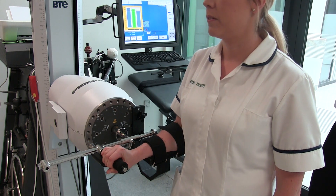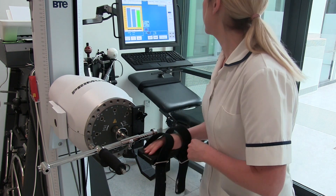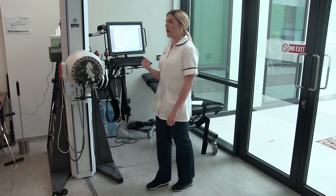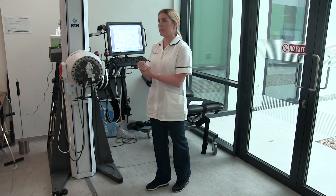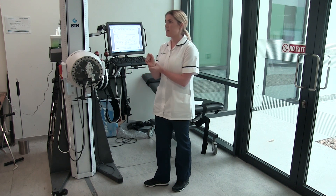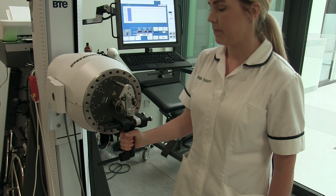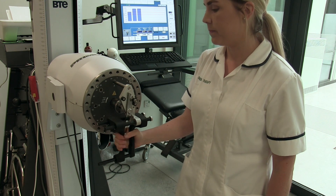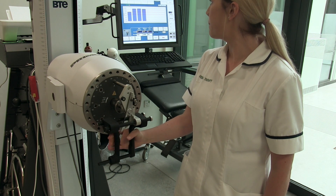The percentage difference we've seen is a 173.1% improvement from her original session. What she's struggled with as well is being able to get a nice tight grip, because if you're unable to actively extend the wrist you can't get that power in your grip to do your everyday activities. As the wrist has become more stable and she's been able to actively extend and maintain that stability, we've incorporated the isotonic hand grip exercise to build that up, and you can see she's made really good progress with that.